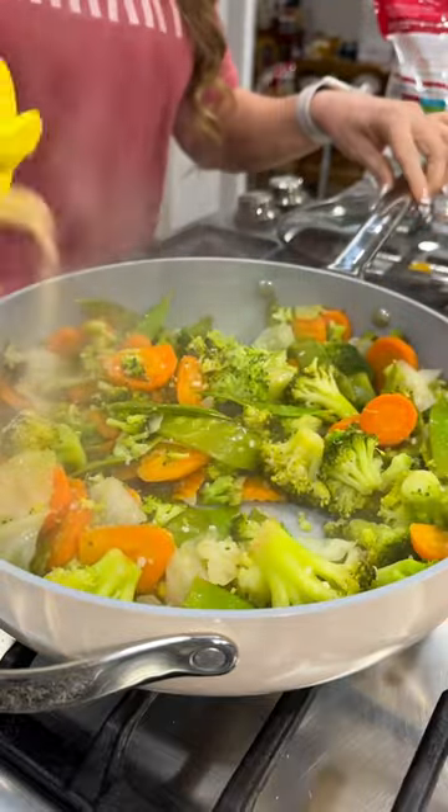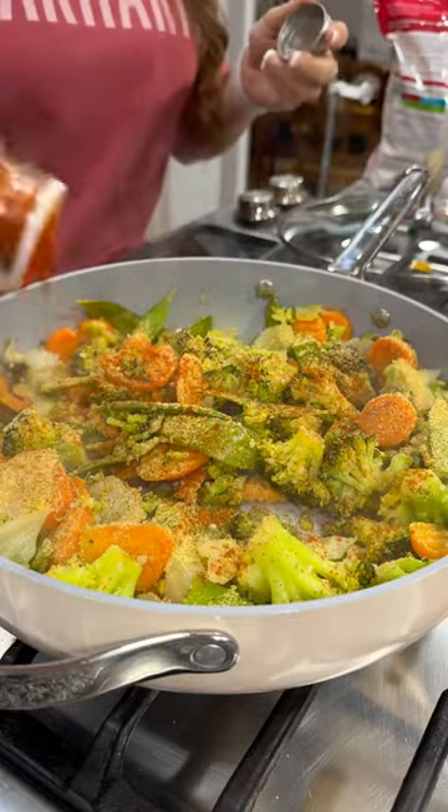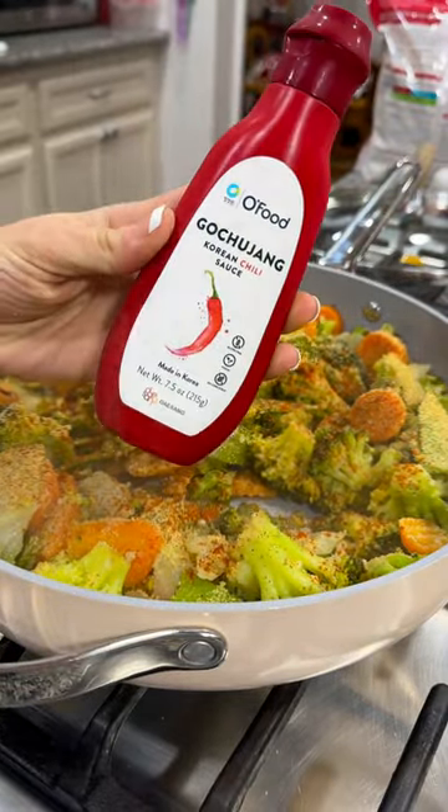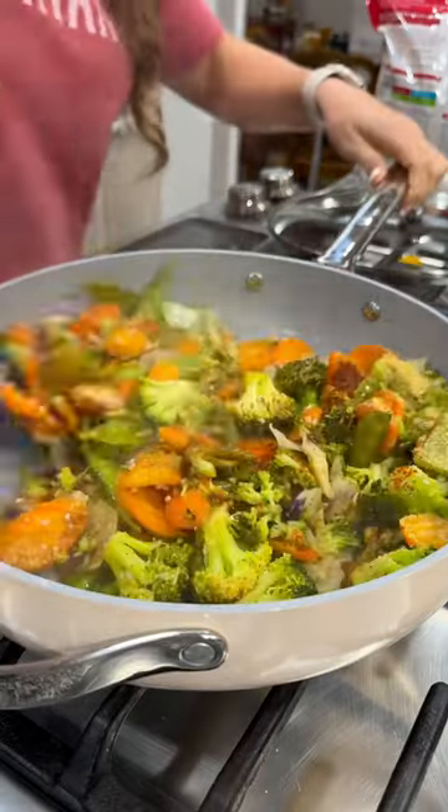I stirred it up and then seasoned it with some onion powder, garlic powder, pepper, and some smoked paprika. I then added some of this Korean chili sauce, about a tablespoon. I added a couple of dashes of sesame oil and some low sodium soy sauce.